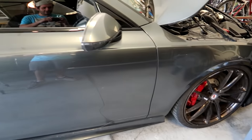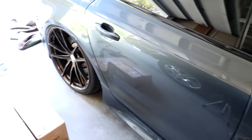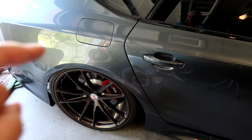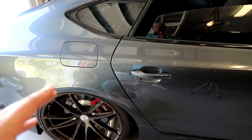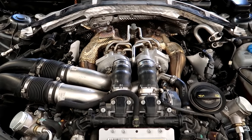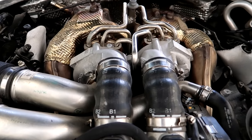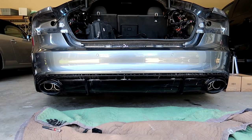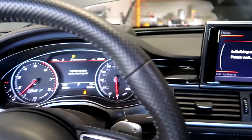Say goodbye to our stanced RS7 - our air springs came in all the way from Germany. We are going to throw them in the rear of the RS7 and finally feel what an 800 horsepower all-wheel drive Stage 2 RS7 with the beautiful sounding Armytrix exhaust actually feels like to drive.